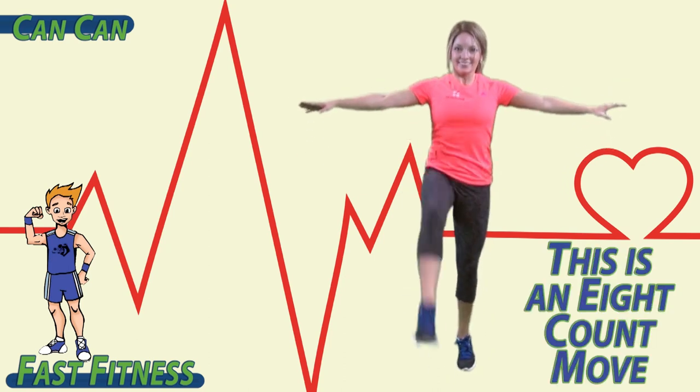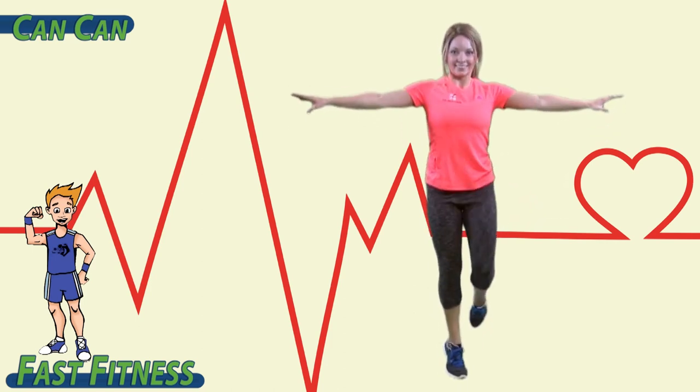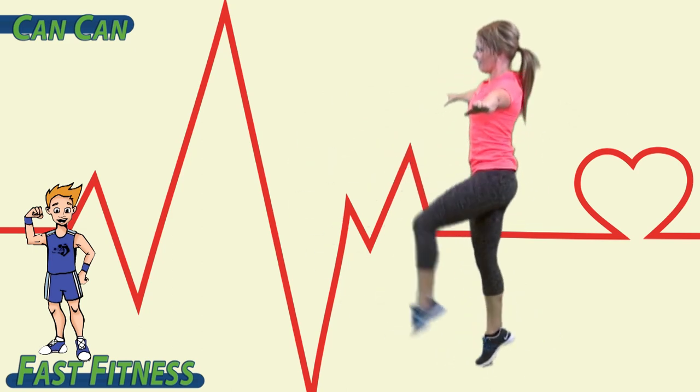This is an eight-count move. One, two, three, four, five, six, seven, eight. One, two, three, four, five, six, seven, eight.